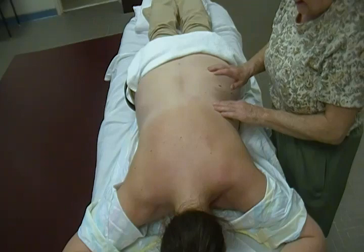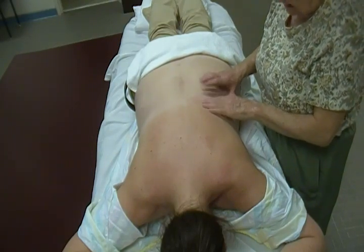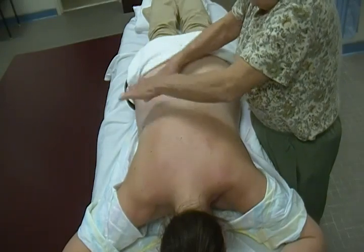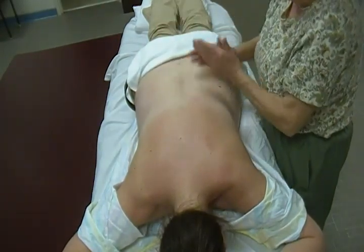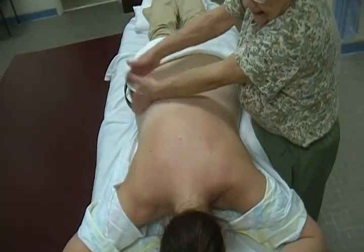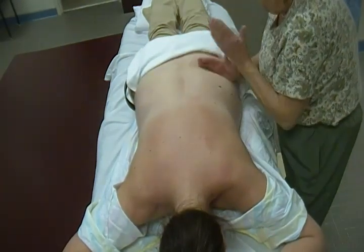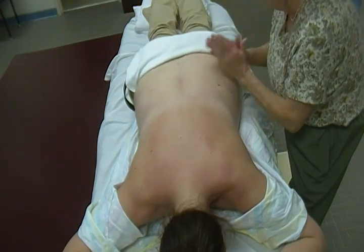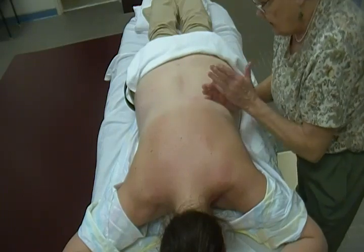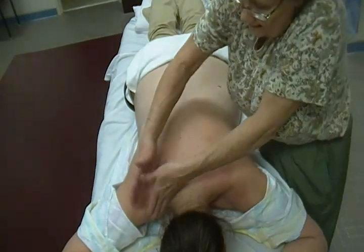Another type of tapotement is packing — we don't really use it in massage; it's more for trying to stimulate a muscle to contract. And then we have hacking, done with the ulnar border by the pinky finger. You can get pretty vigorous with these — we also did these down on the calf and in the hamstrings. Get on the rhomboids, middle trapezius, and upper trapezius.